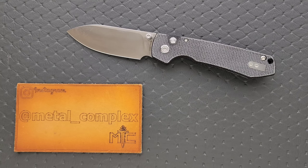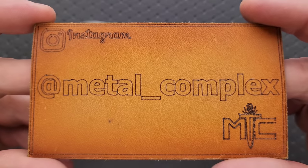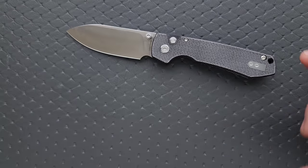It does, however, have an issue, and we're going to talk about that. I believe this knife is available, so I will link it right down below if you guys want to check it out. It does help my channel when you use my links, but it's entirely up to you. Thanks so much to the gentleman who sent this knife in — it'll go back to him when I'm done. Thanks to my patrons for supporting me, and please make sure to follow me on Instagram at metal underscore complex.